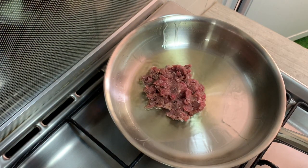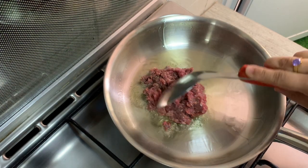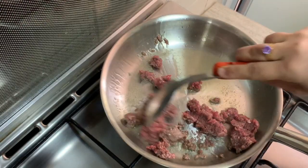You can use the meat. Use beef — about 200 grams. Cook the meat in the pan.